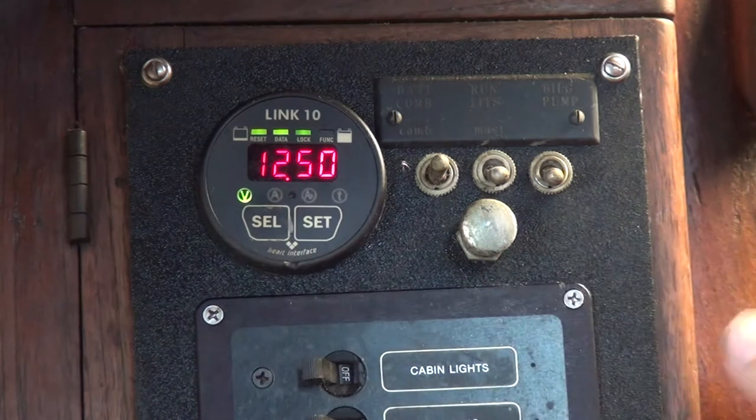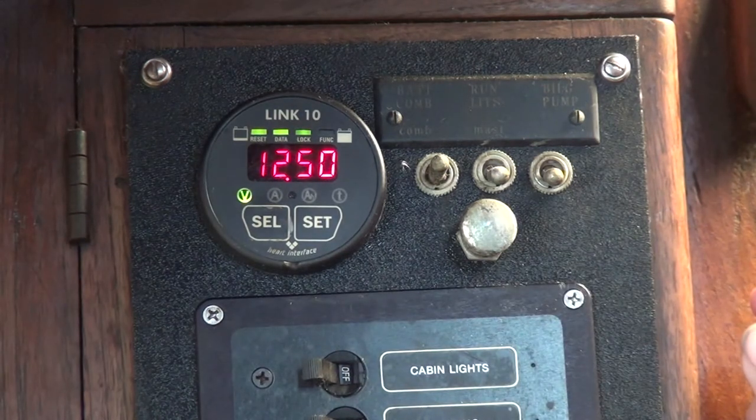I hit it again and go to volts. My batteries are currently at 12.50 — between 12.45 and 12.55 volts.